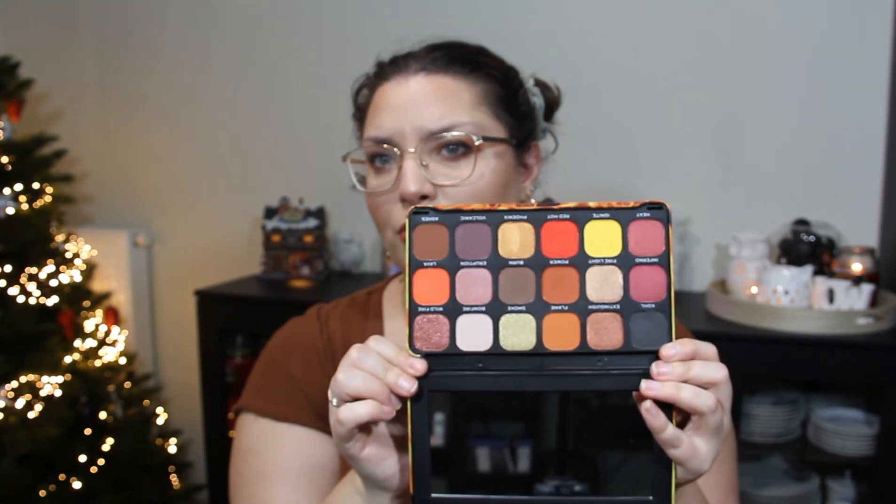The third product I chose is a palette I want to use a little bit more. I want to use it four times for the four Hogwarts houses: Slytherin, Ravenclaw, Hufflepuff, and Gryffindor. And it's the Revolution Forever Flawless Fire Palette. I didn't use it a lot; I want to use it more this month so I can use it at least four times. If I just use one eyeshadow from it, I'm happy. If I hit it and still want to use it, I'll use it another four times. But the next update is the final update, so I'm going to use it just four times — and I've already hit it, so I believe I will hit it.